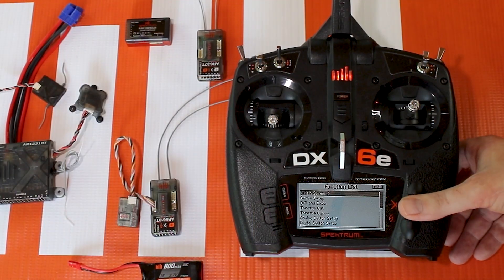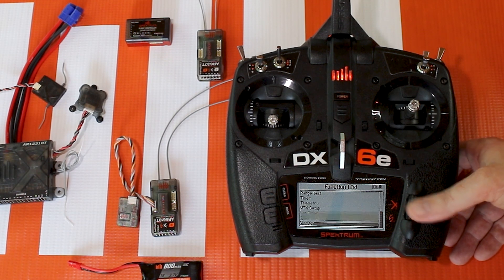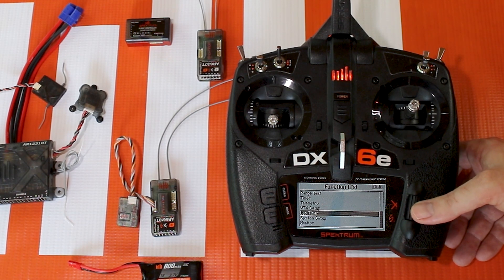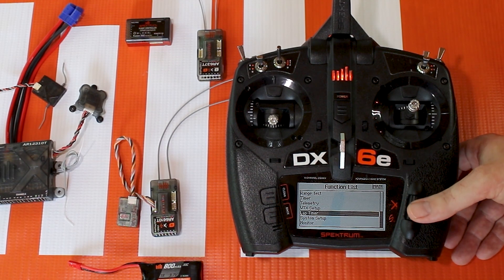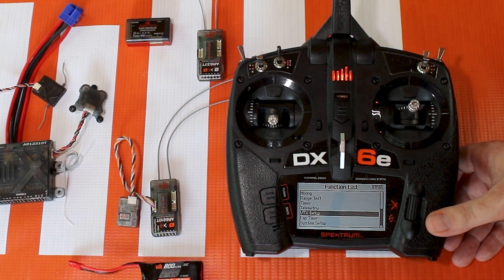If I go down to the function list and scroll through and I don't see forward programming, how do I get it? First, make sure your radio is up to date. Second, you have to be bound to a forward programming capable device such as the AR6610T.